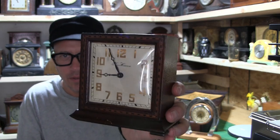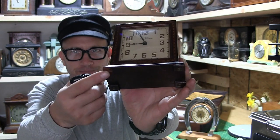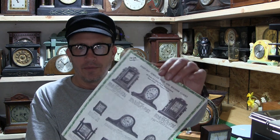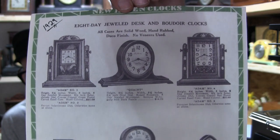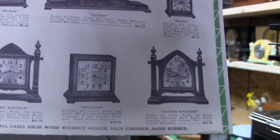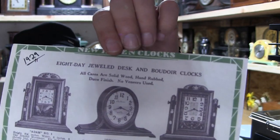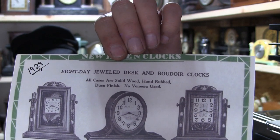The horseshoe clock has a little one-day movement. The New Haven desk clock — the 'Quality' as they call it — is missing a foot and is supposed to have an 8-day jeweled movement. Jeweled movements might be problematic — I don't think you can clean them in an ultrasonic cleaner, as that might dislodge the jewels, and that would not be good especially if you lost them. This is a 1929 advertisement that shows that little 'Quality' clock and calls it an 8-day jeweled desk or boudoir clock.